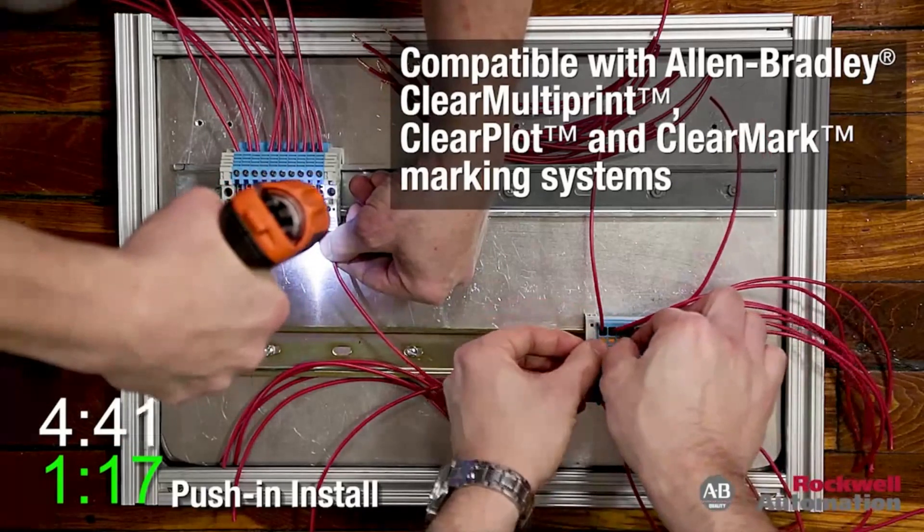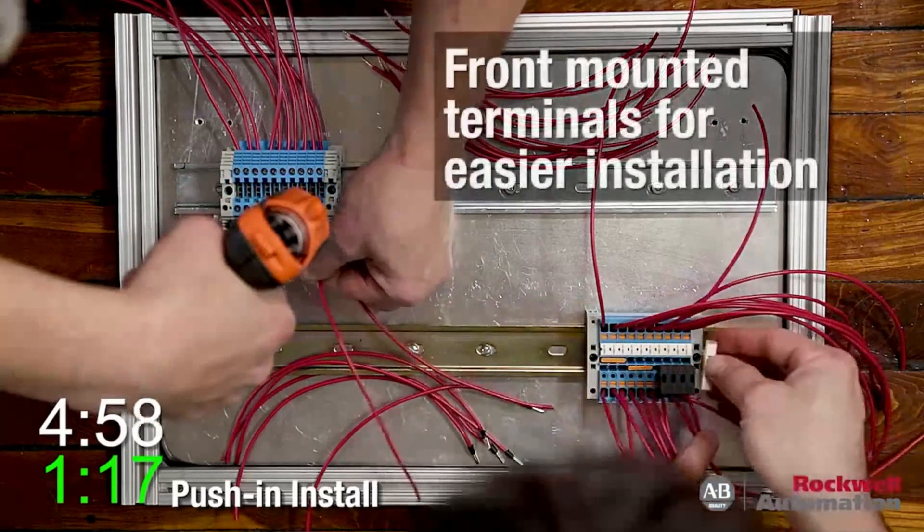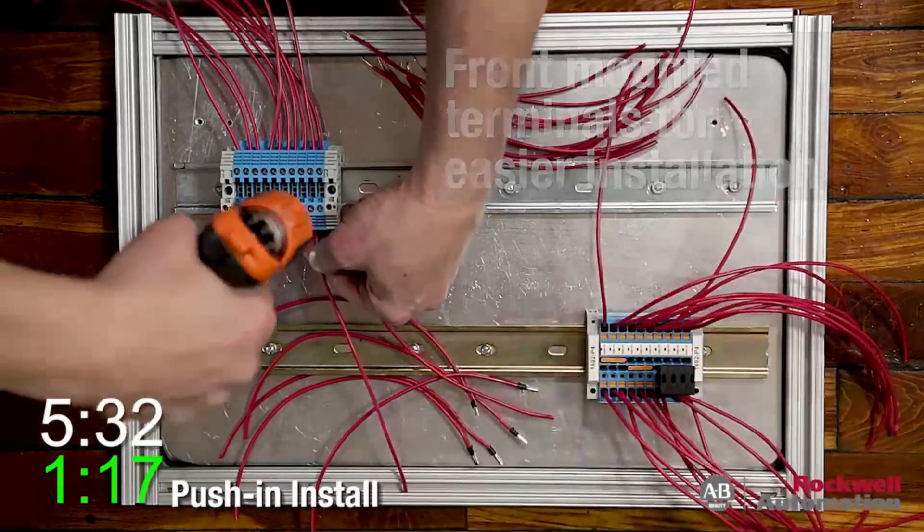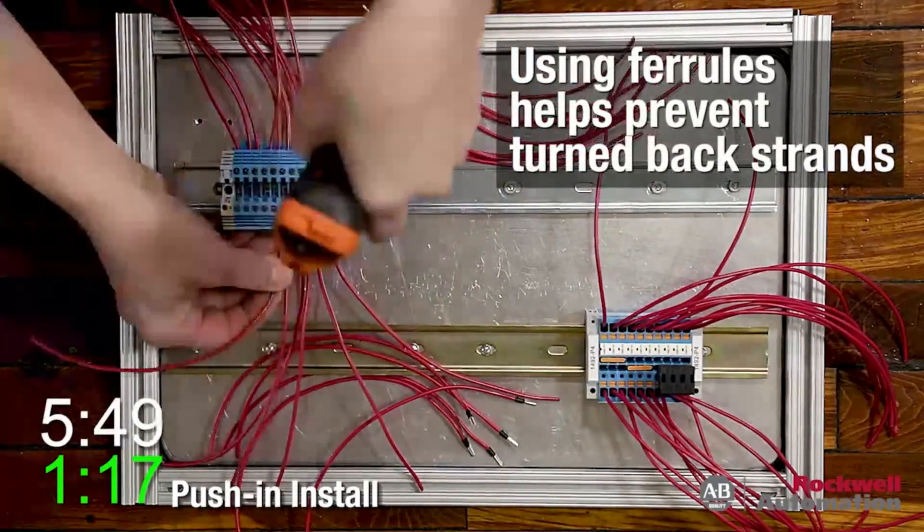The 1492 Push-In Terminal Blocks offer panel builders, OEMs, and other high-volume users cost savings, not only in the form of increased wire speed, but also through eliminating connection adjustments and torque checking of the screws.